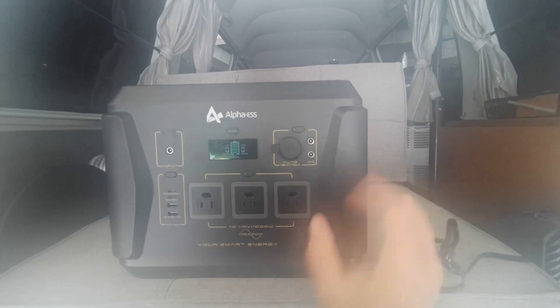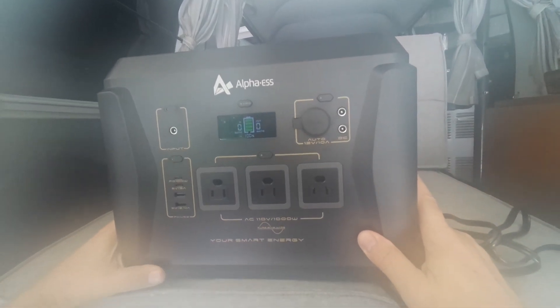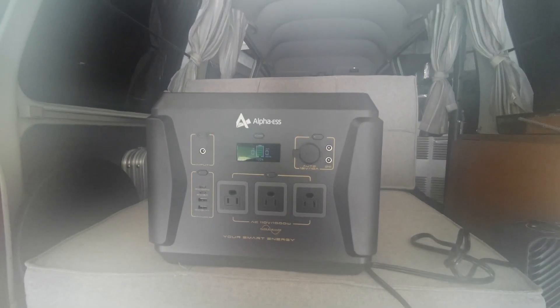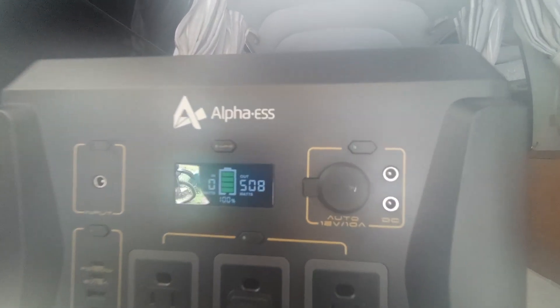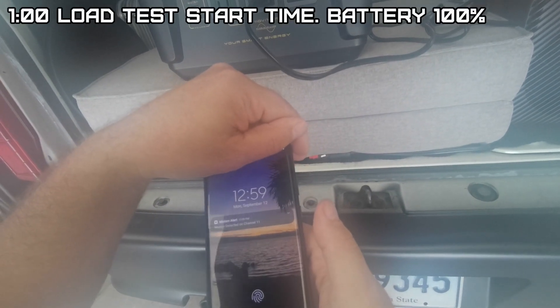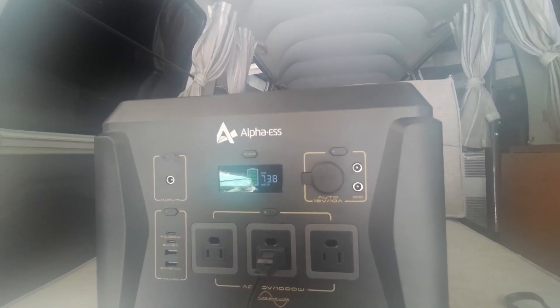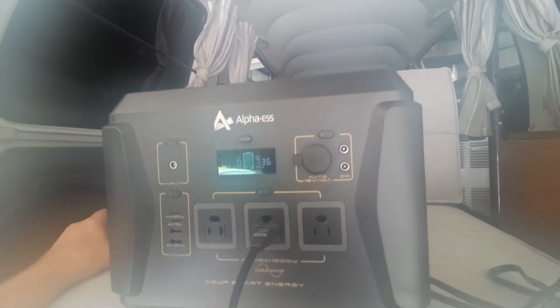It's a 1,000 watt sine wave inverter and the battery is 1,036 watt hours, so if I draw 1,000 watts it should technically last an hour — though it'll probably do a little less. On low it's drawing 508 watts. It is now 12:59, so we'll call it one o'clock. On medium it looks like 740 watts. For the heck of it let's see if it'll run on high.